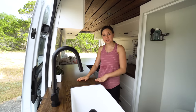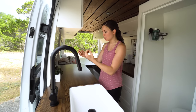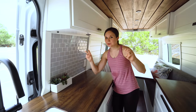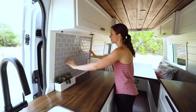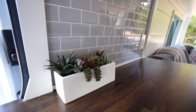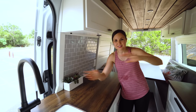We have a butcher block countertop — we tried to keep the weight down but really liked butcher block, so we sacrificed in other areas to have it. We also put holes underneath it to take some weight out. The gray subway tile is actually a sticker — it's adhesive pieces you work together. Up close it looks a little fake, but at a quick glance it looks real. We also have some fake succulents for a homey feel — those don't stay on while we're driving.